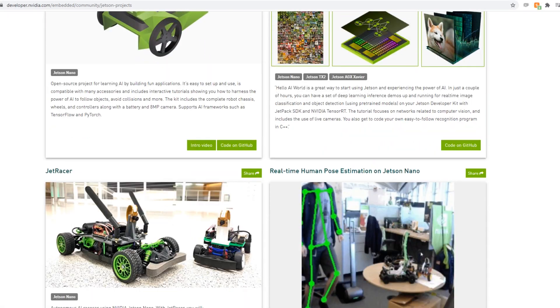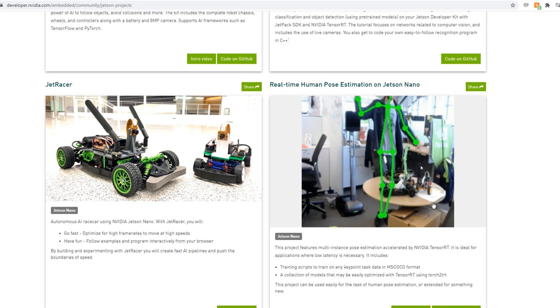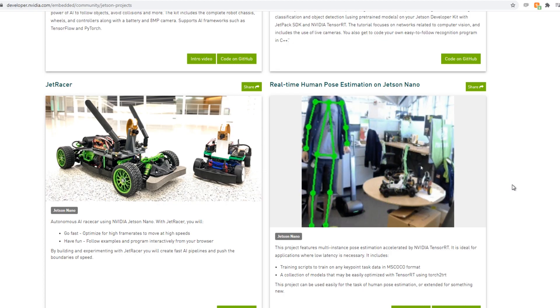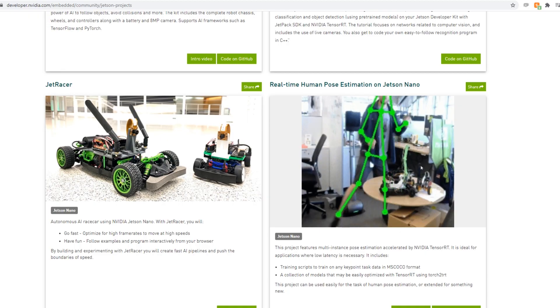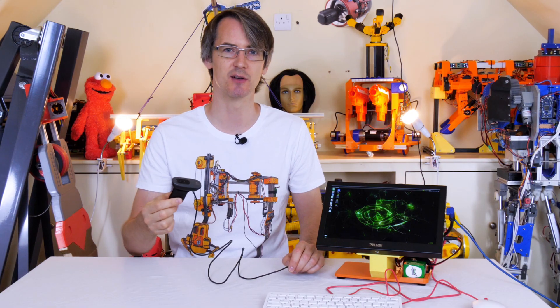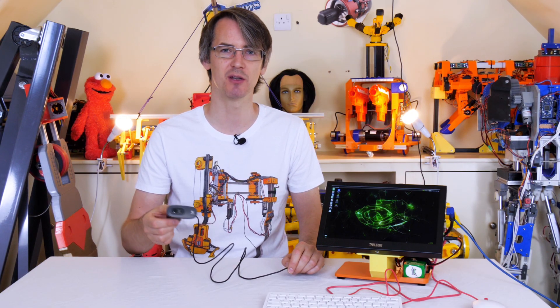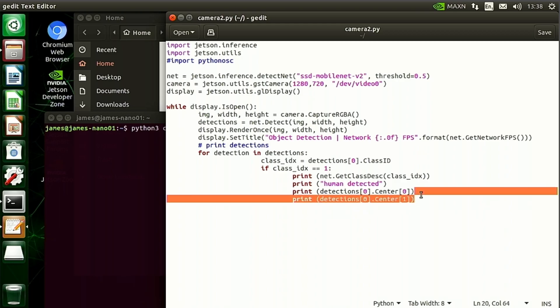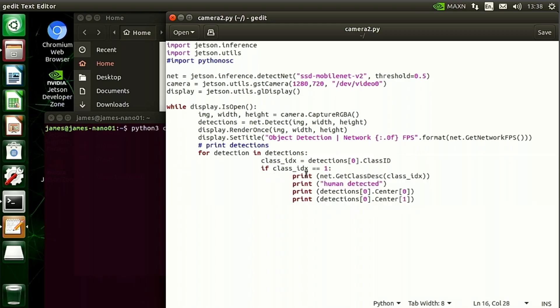There's also a project page which has got lots of other stuff on it, including actually tracking a person's skeleton - and that's using just a camera feed, not a depth camera like a Kinect, but a single monocular camera feed and a deep learning model trained to recognize how a human is posed. I'm going to be using a USB Logitech webcam and run that 10-line code example. I've added an extra if statement that looks for a class index of one, which is a human, and prints out to the terminal that it's a human and the coordinates - so I could put those in my own variables and send them out by serial or OSC to control one of my robots.